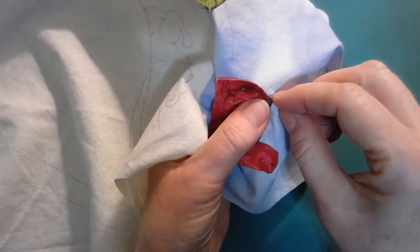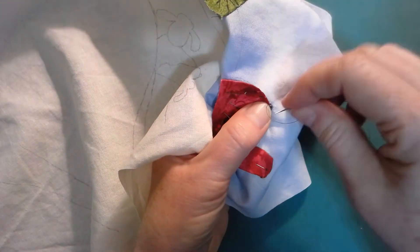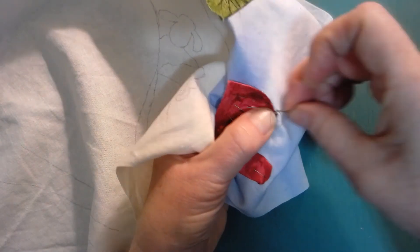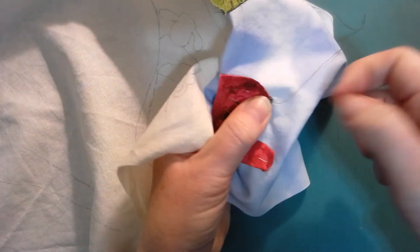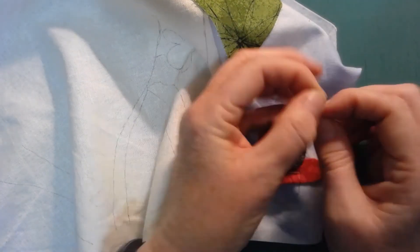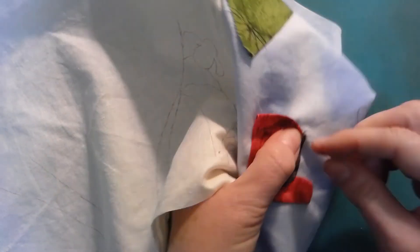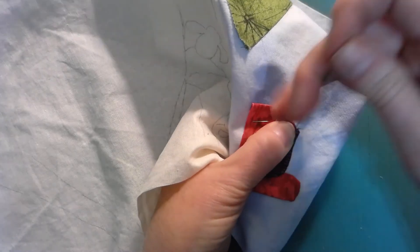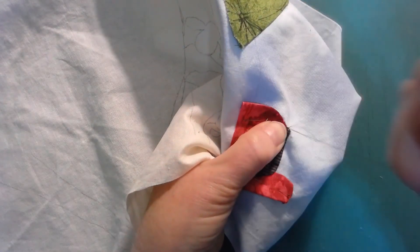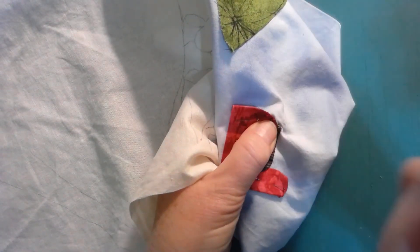It looks like I didn't get it tucked down there well, so let's try that stitch again. I'm going to take two or three stitches just to make sure. It looks like I came unthreaded — yes I did — let me go ahead and re-thread my needle. In that process I've tangled myself up. Okay, so a couple two or three stitches right there in the corner to hold everything secure. I do that when I come to corners anyway — I just take a few extra stitches to make sure it's held down well, kind of tack it in place.